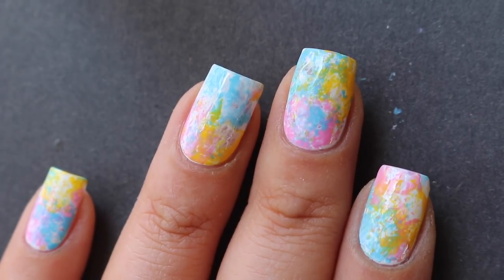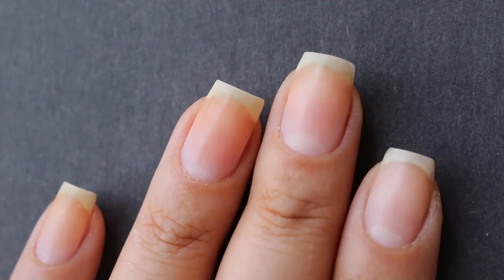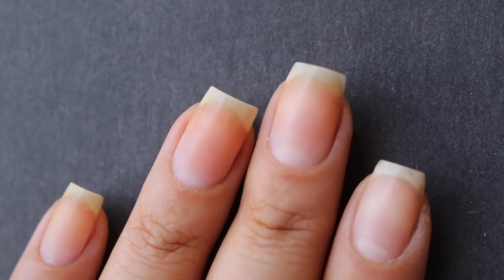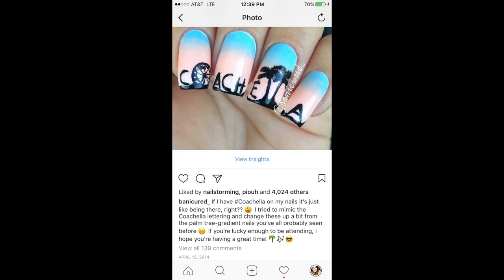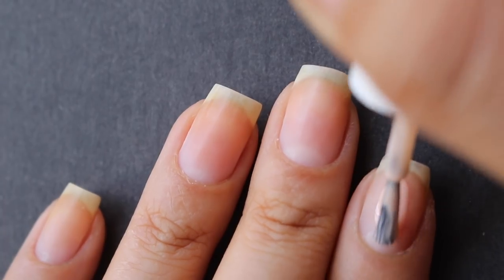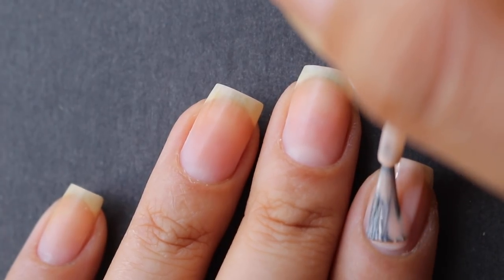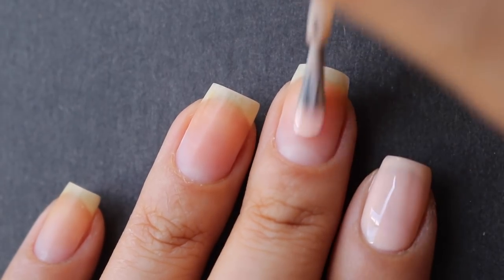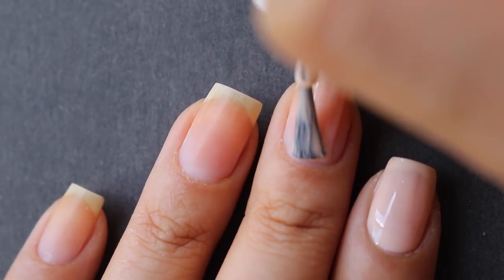For the second design I'm going to recreate definitely one of my most popular designs — the Coachella sunset background design. I first posted it about three years ago and I'm not sure I ever posted a tutorial, but I really wanted to get one up because I think this is just the coolest design and I'm really proud of it. I'm going to start by painting my nails with two coats of peach nail polish.